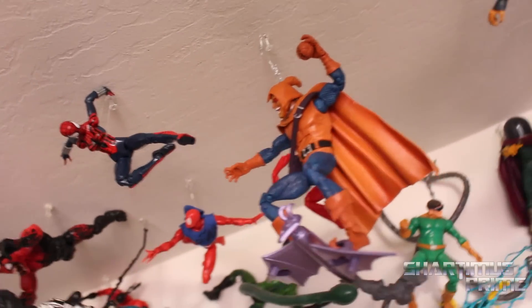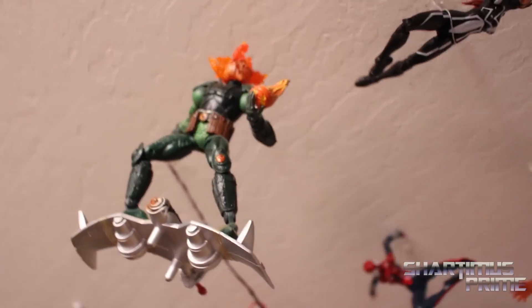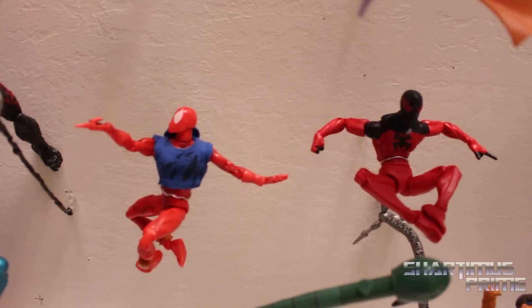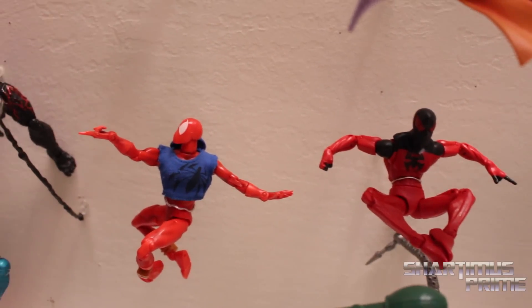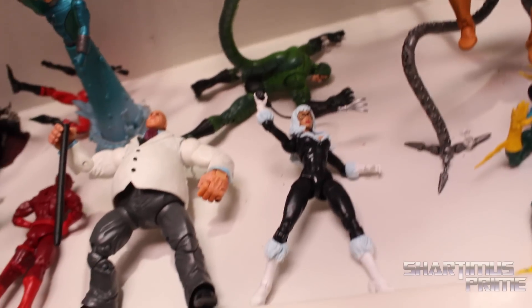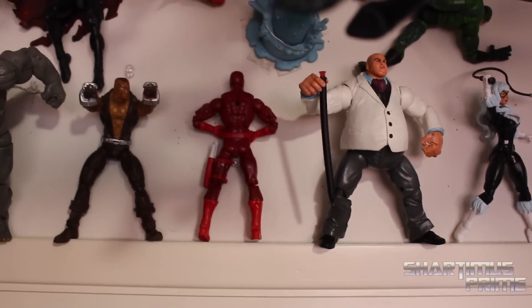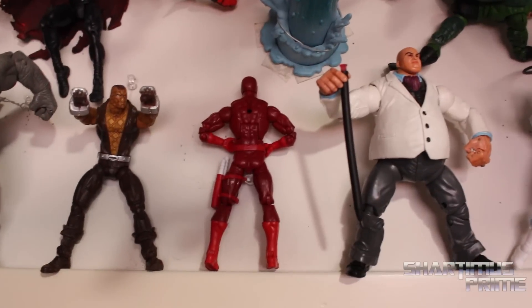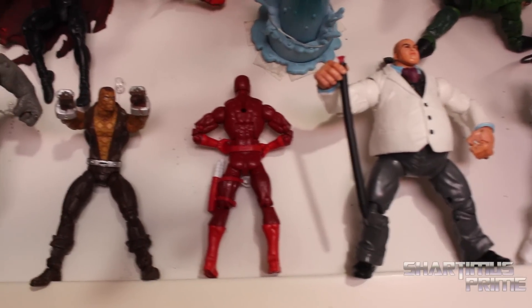Spider-Girl right there versus Hobgoblin, and then Jack-O'-Lantern — I think Sentry gave me that Jack-O'-Lantern figure, thank you Sentry Productions. Then we have the Scarlet Spiders right there — Kane, Ben Riley. I added a Black Cat and then a Daredevil. I had Daredevil facing the wrong way — I like posing that figure around so I just want to give him a pose where I can easily take him down.